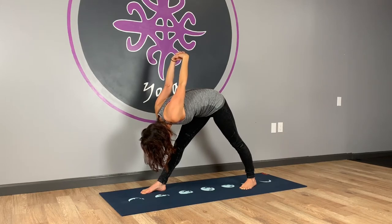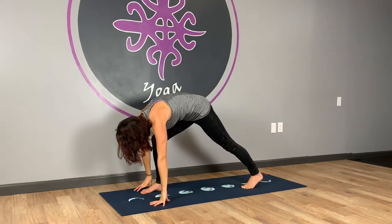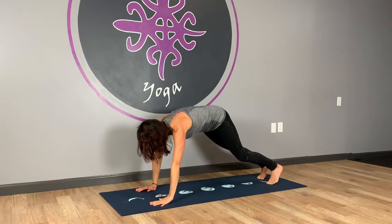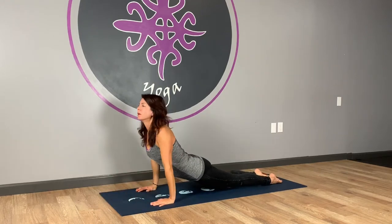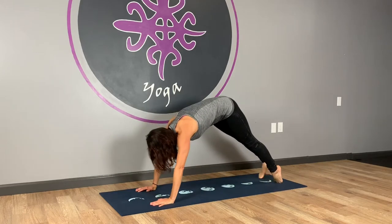One more nice deep inhale. Exhale, release the hands. Bend the knee. Spin onto the ball of that back foot and step back to plank — you might be a little short because that back foot came in. Lower down, take your chaturanga or knees then chest. Uncurl your toes. Inhale, up dog. Exhale, downward facing dog.